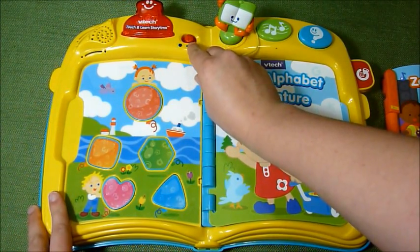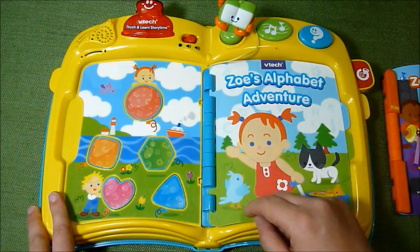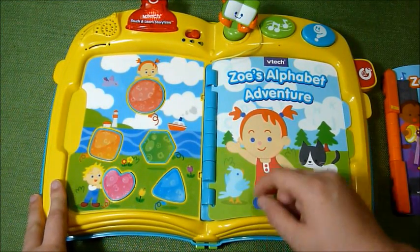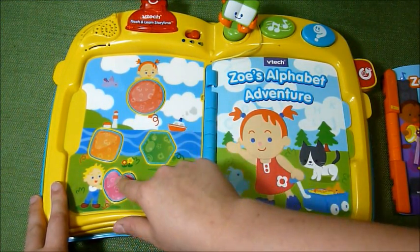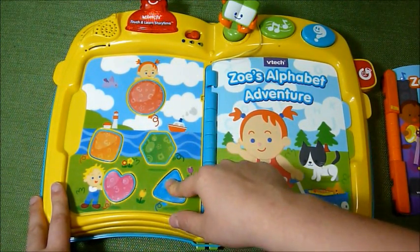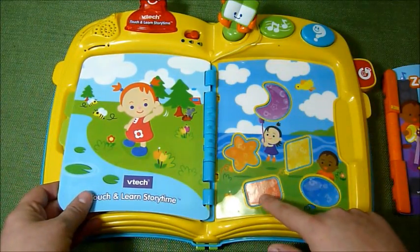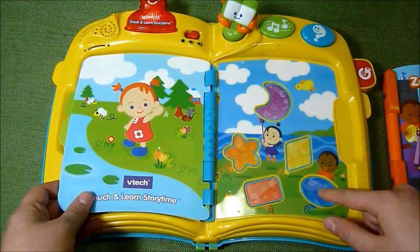There are two volume levels. On one side you have five buttons: heart, square, hexagon, and triangle. On the other side you also have five buttons: rectangle, star, moon, diamond, and oval.